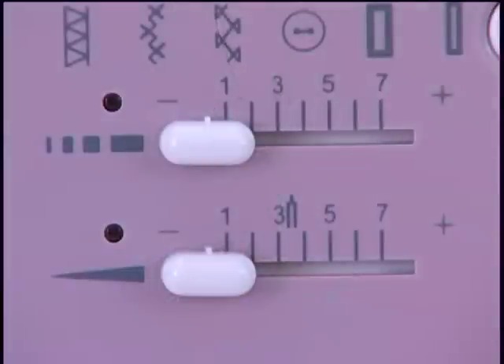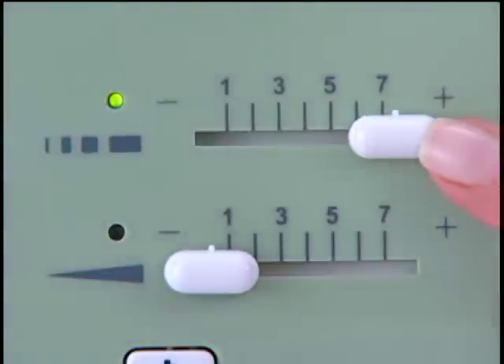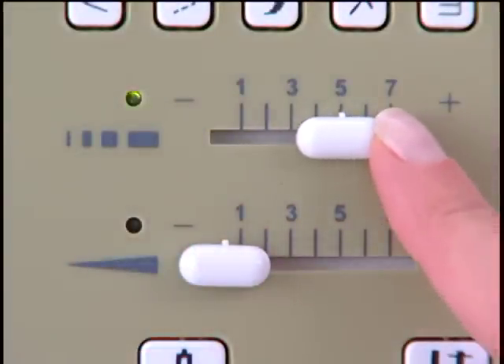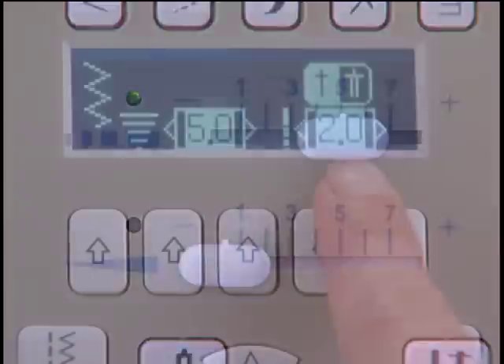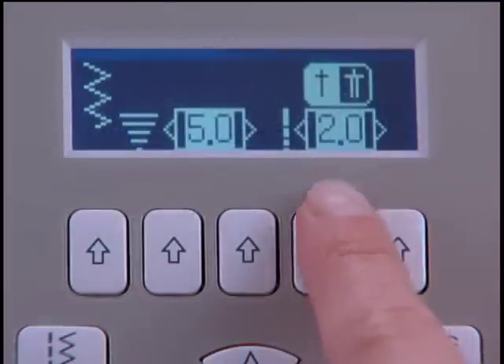The stitch length lever is here. Use this to make stitches shorter or longer. To activate the function, first slide the lever all the way to either the left or right, then slide it to the position you want. The 7470, however, has buttons for changing stitch length displayed right on the screen.